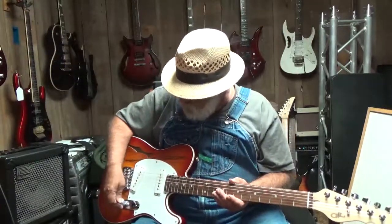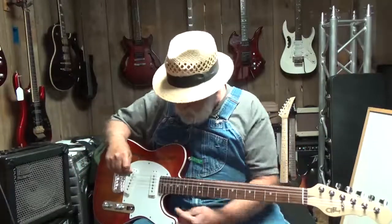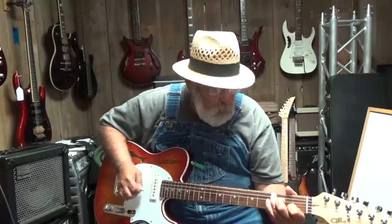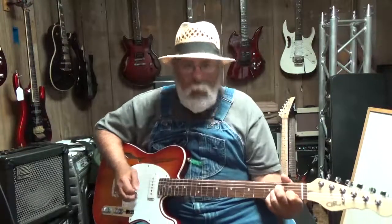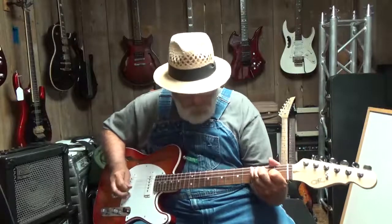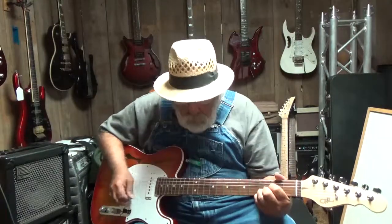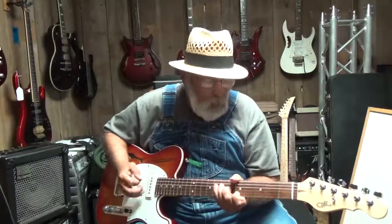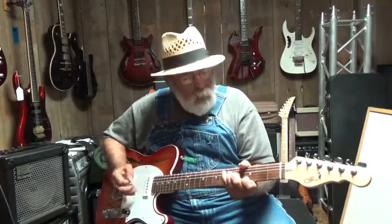I'm going to start off with the tone and the volume all the way up and amp down on the clean setting, and we're going to be playing the pickup right up here on the neck. All right, I'm going to switch it on to both pickups.